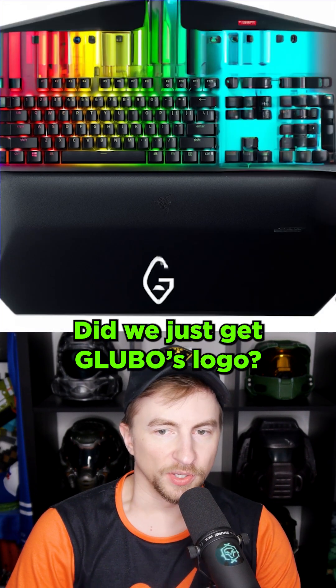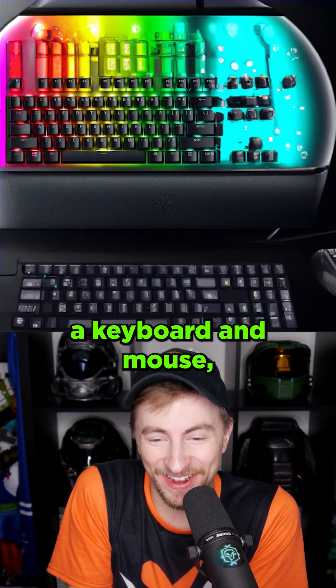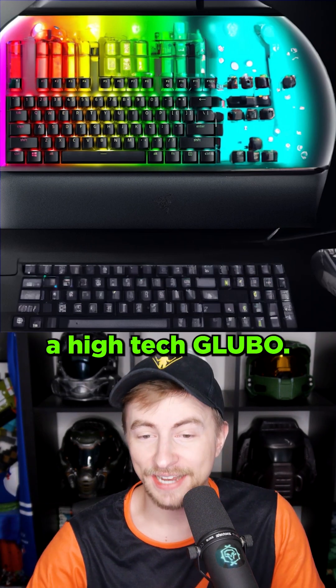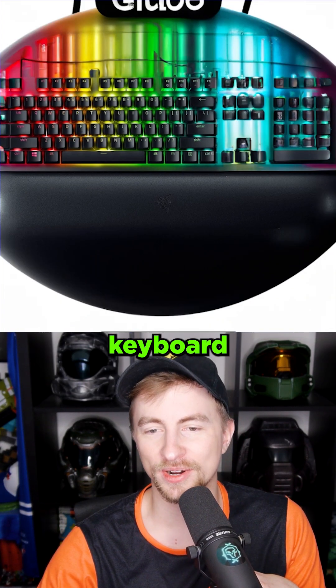Gloobo. Did we just get Gloobo's logo? So it gave us a keyboard and mouse, but kept the keyboard on the Gloobo. It's like a fish tank Gloobo. That is a high-tech Gloobo. Just made the roundest keyboard in existence.